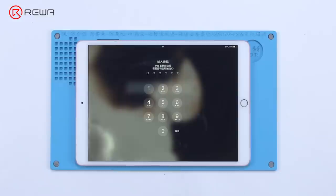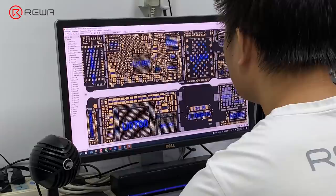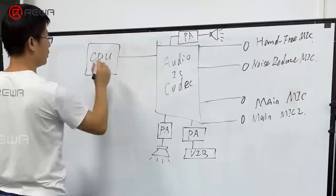If you are interested in iPhone motherboard repair, Reiwa Academy has designed a 10-day live course for beginners. The course includes troubleshooting methods and demo repairs for common motherboard problems, with continuous technical support. Join Reiwa Academy's live course on September 6th to enrich your repair knowledge. Thank you for watching.